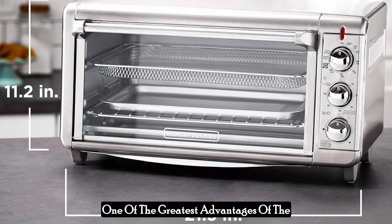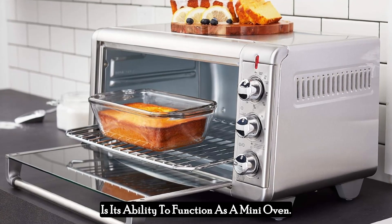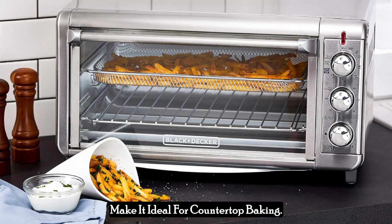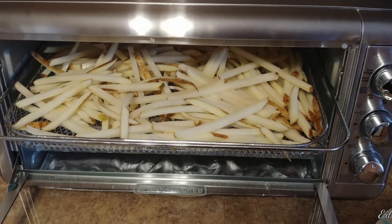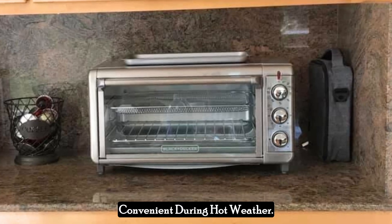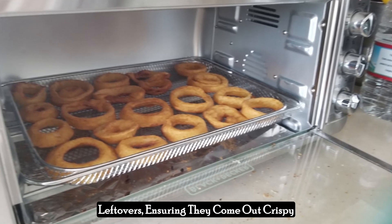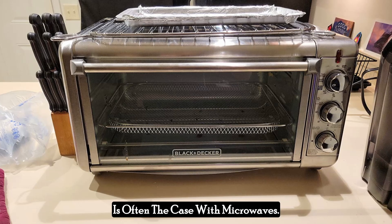One of the greatest advantages of the Black & Decker Crisp N-Bake Toaster Oven is its ability to function as a mini oven. The bake function and extra-wide capacity make it ideal for countertop baking. You can make pizzas, brownies, casseroles, and more without having to heat your main oven, which is particularly convenient during hot weather. Plus, it's excellent for reheating leftovers, ensuring they come out crispy and delicious instead of soggy, which is often the case with microwaves.